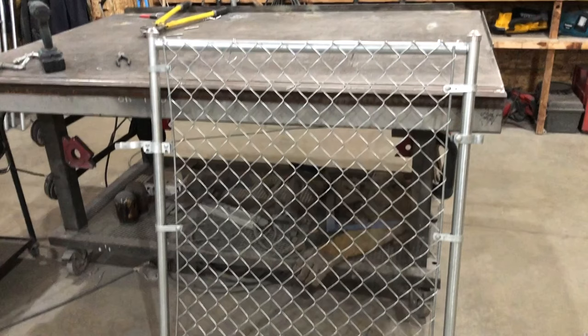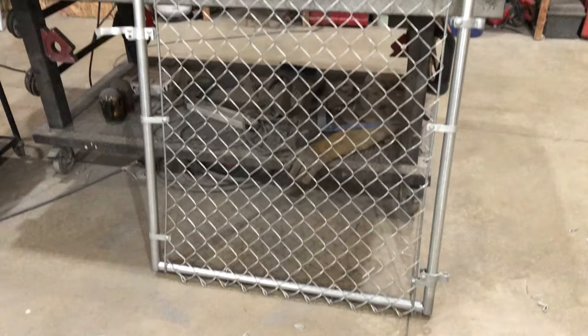In this tutorial we're going to show you how to assemble a 4 foot tall chain link fence gate. We have these kits in 4, 5, and 6 foot heights with any width that you need.